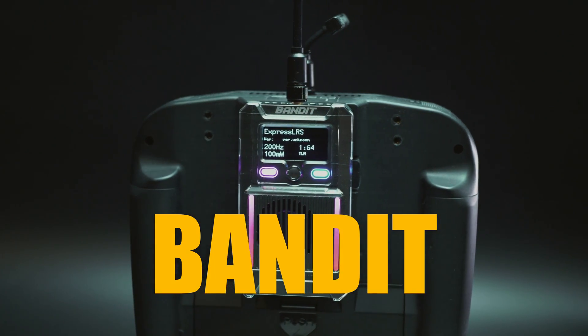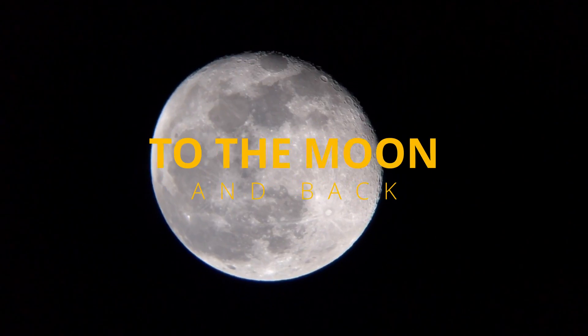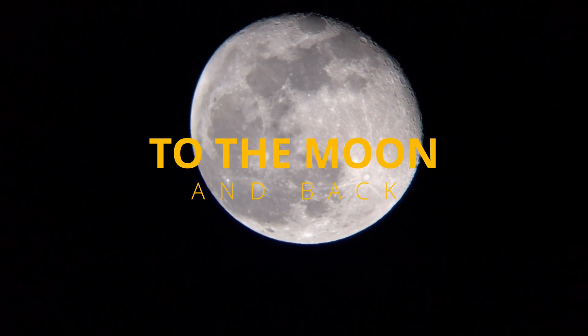What differs them from the already available Ranger series is that Bandit works in the 900 MHz band. That means that thanks to much better penetration and much smaller free air loss, you can go to the moon and back — well, almost. Let's take a look at the Radiomaster Bandit ExpressLRS 900 MHz line.